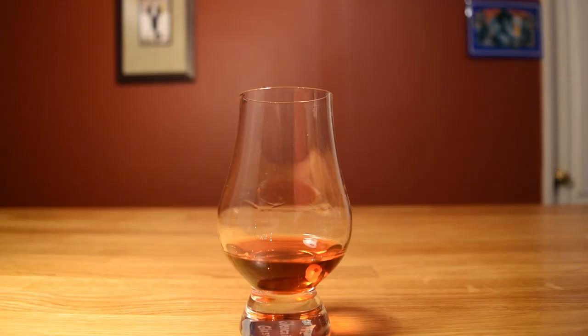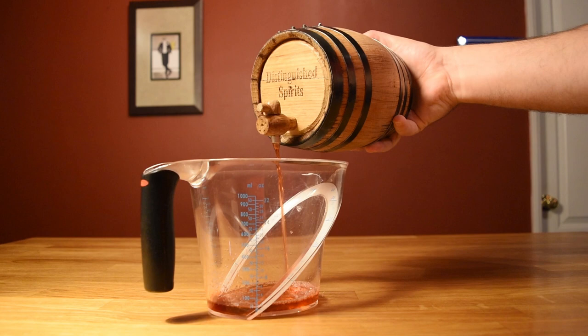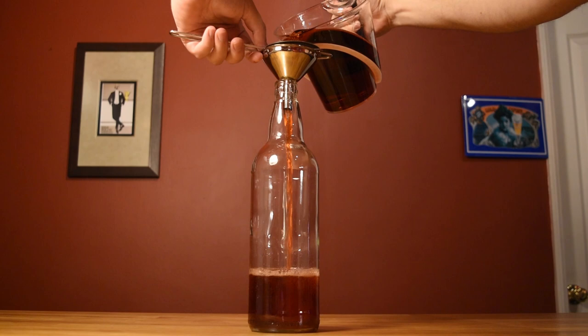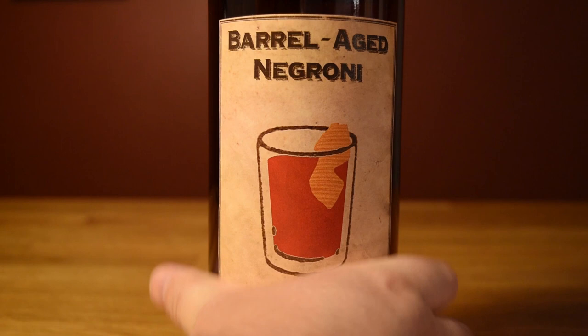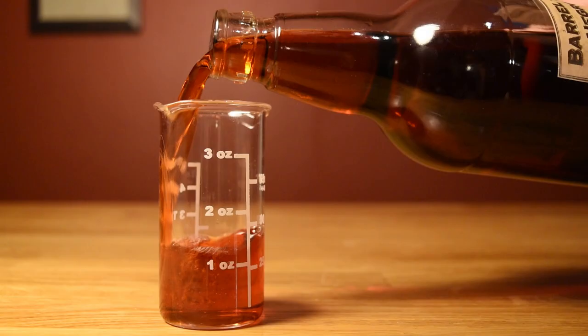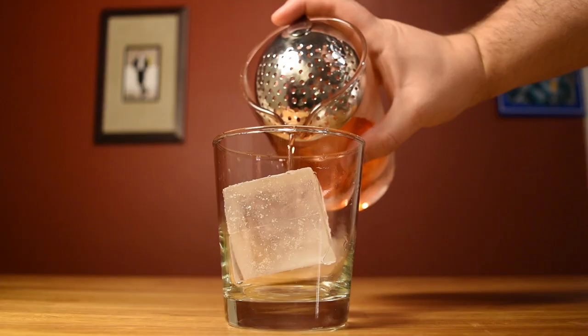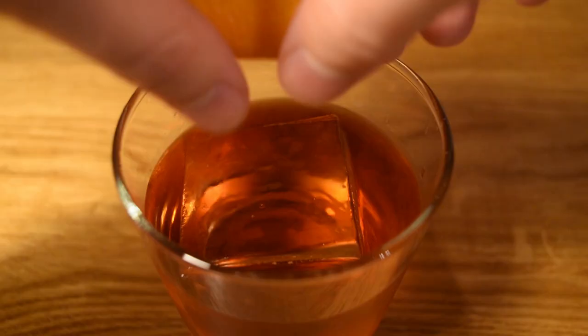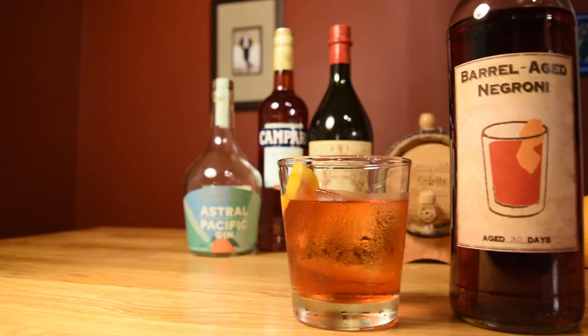When it gets to the right place, unplug the bung, turn your spigot, and drain the barrel. It's normal to lose a little in the process. Stick in a funnel and pour it into your bottle using a fine mesh strainer — that'll help pick up any little bits of charred oak that might have come through. Then slap on a homemade label and you're good to go. When you're ready to drink it, measure out a couple ounces, pour it over ice in a mixing glass, and stir it to chill it down and give it some dilution. Then strain it over a large hunk of ice in your chilled rocks glass. Hit it with an orange twist, express the oils over the drink, rub it along the rim of your glass, and drop it in for garnish. And there it is — the Barrel Aged Negroni. Enjoy.